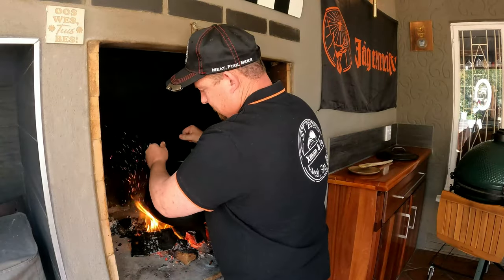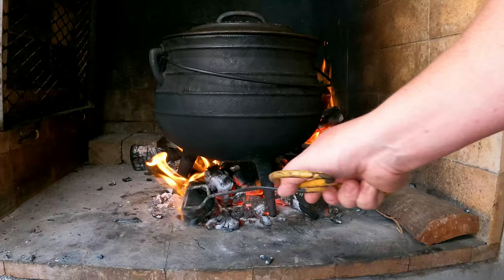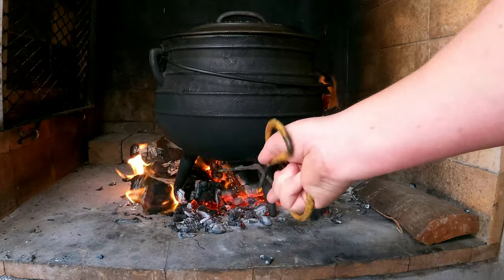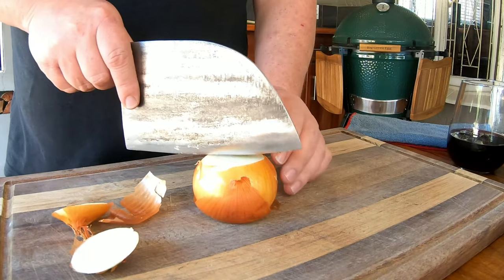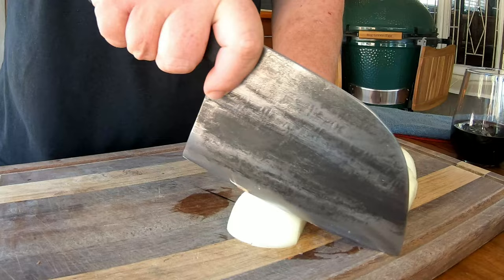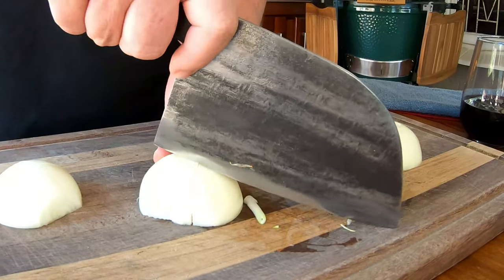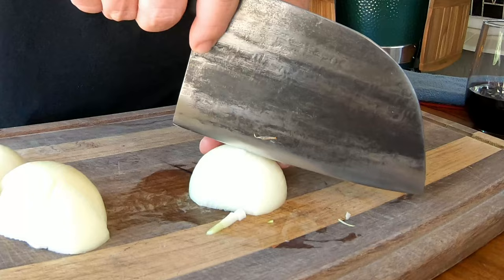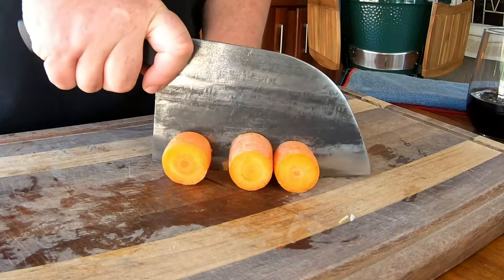This is our go-to chicken curry potjiekos — we love this dish because it's so easy and anybody can do it. We're going to prep all the vegetables quickly; they're basically all going to go in at the same time. Starting with the onions: remove the skin, cut in half, then make nice big chunky pieces. We're using three onions today — you don't want to go too small because you don't want them to cook away completely. Don't forget to wash all your vegetables.